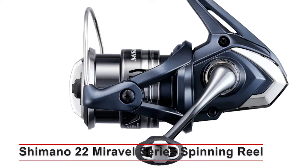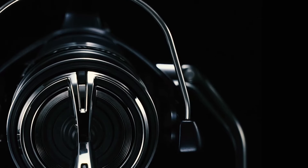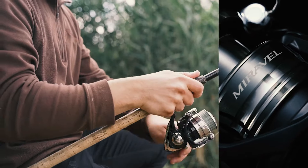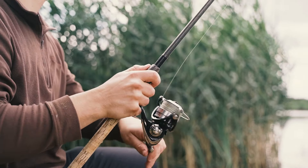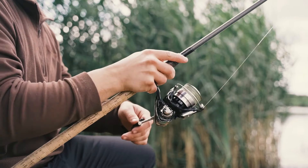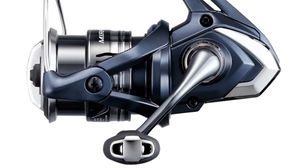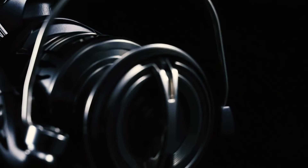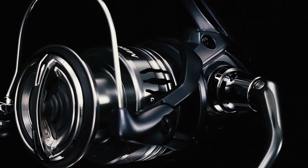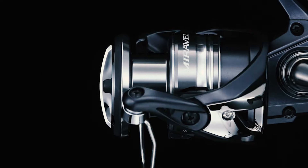Shimano 22 Miravel Series Spinning Reel. The Shimano Miravel series has been making waves in the fishing community, and for good reason. Known for its precision engineering and exceptional performance, this reel is a must-have for any serious angler. This model is perfect for versatile fishing applications, whether you're targeting bass, trout, or other freshwater species. Its compact size and lightweight design make it easy to handle and cast all day long. The reel also features Shimano's Silent Drive technology, which reduces play and noise, providing a more precise and quiet experience.